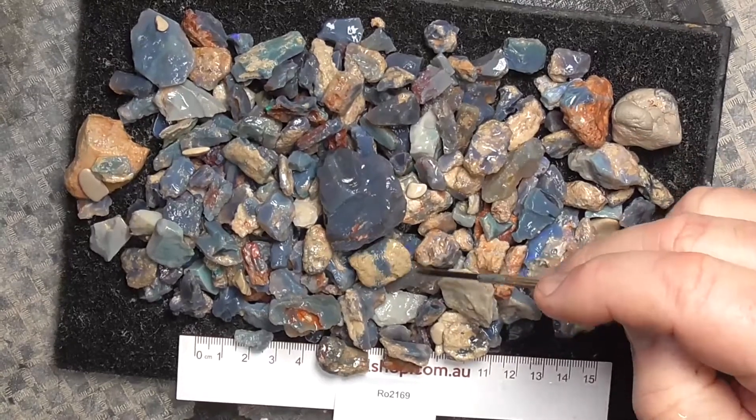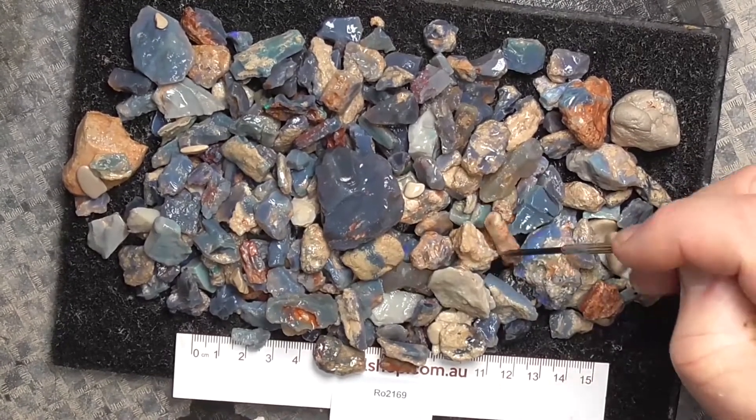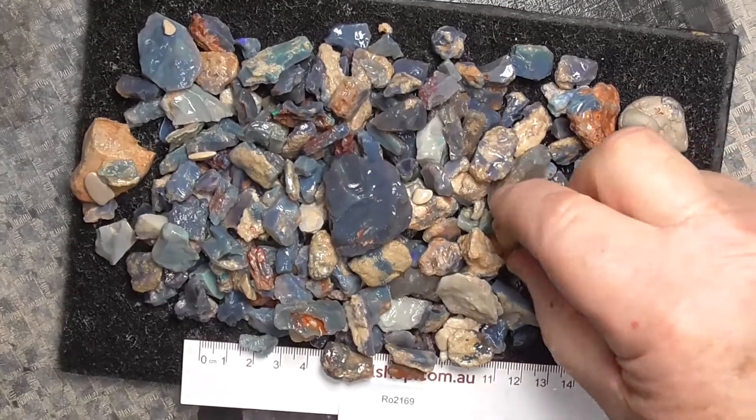It's got clay still on some of it. If we kept tumbling it, it'd just wear the opal away.